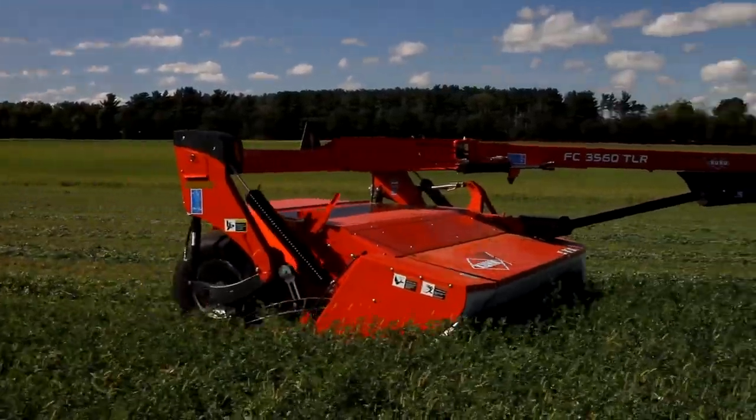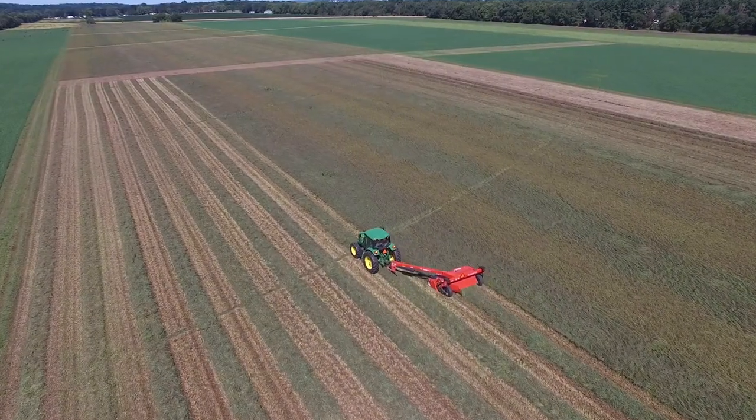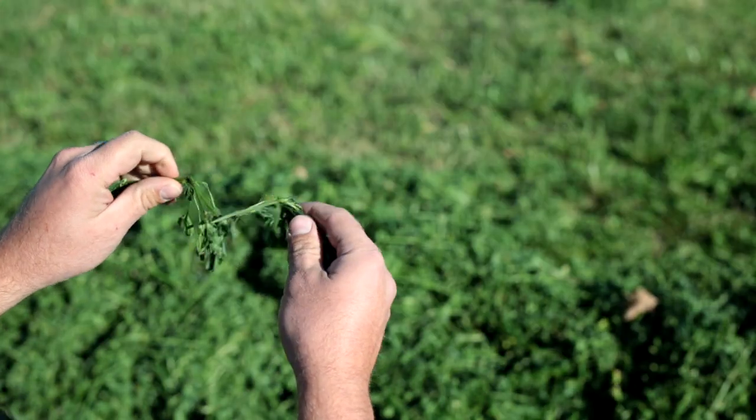This means trying to get the stems to dry out at the same rate as the nutritious leaves, that tend to dry quite rapidly. Crop leaves contain the stomata, where plants breathe, allowing moisture to rapidly escape after the crop has been cut. Stems, however, tend to have a tougher cuticle layer that restricts where moisture can leave the plant. The goal of any conditioner is to create openings in that waxy cuticle layer without damaging the leaves.